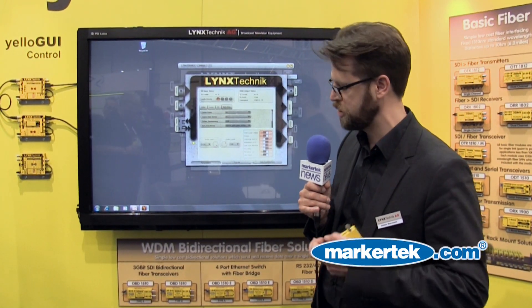Now, it sounds like quite a lot, but the module only has a couple of physical controls, so it's pretty difficult to configure everything through those. That's why we now have the Yellow GUI, which gives you access via the USB connector to the more detailed setup of these individual modules.